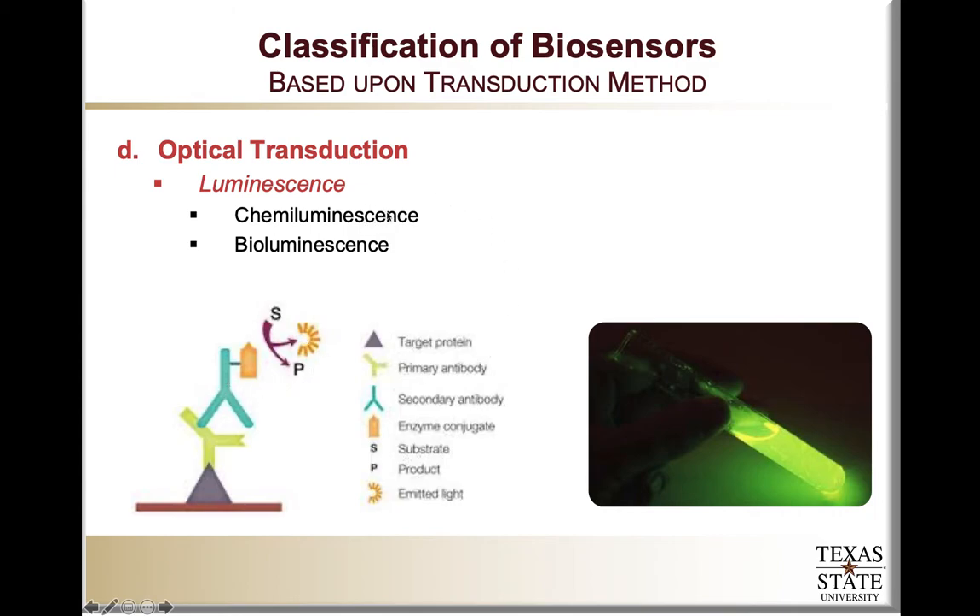In chemiluminescence, we utilize a compound called luminol or a similar compound. Luminol can be oxidized by peroxidase in the presence of hydrogen peroxide to form an excited-state product that emits light when it decays to the ground state. The reaction between luminol and hydrogen peroxide in the presence of horseradish peroxidase leads to the formation of aminophthalate, producing light at about 430 nanometers. In bioluminescence, we utilize enzymes derived from various animals or organisms — for example, firefly luciferase.